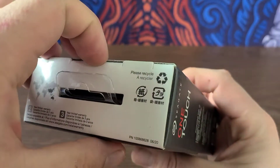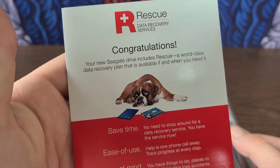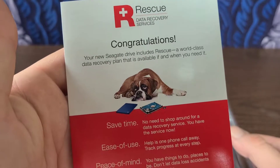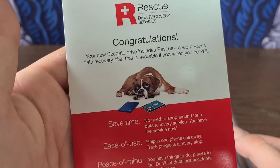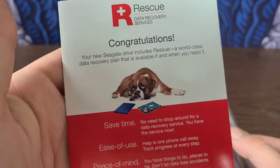Let's go ahead and open it up and take a look at the actual product. Here's the Rescue Data Recovery Services pamphlet that you get along with it. Congratulations! Your new Seagate Drive includes Rescue, a world-class data recovery plan that is available if and when you need it.